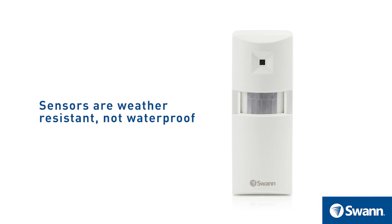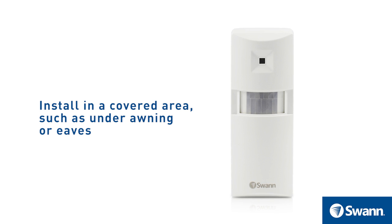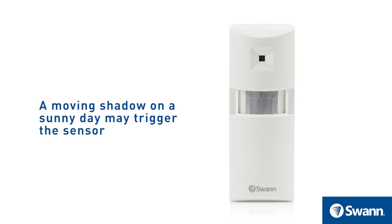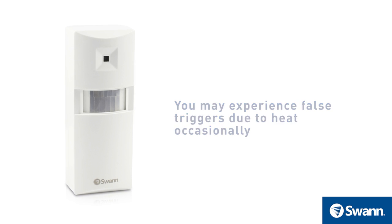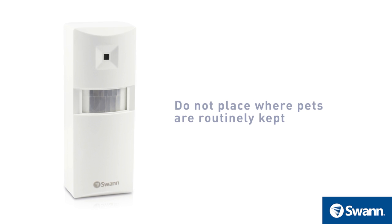The sensors are weather resistant, not waterproof. It is recommended to install them in a covered area such as under an awning or eaves. Any moving heat source can trigger an alert — for example, a moving shadow on a sunny day may trigger the sensor. Small animals may also trigger the sensor; placement is not recommended in areas where pets are routinely kept.